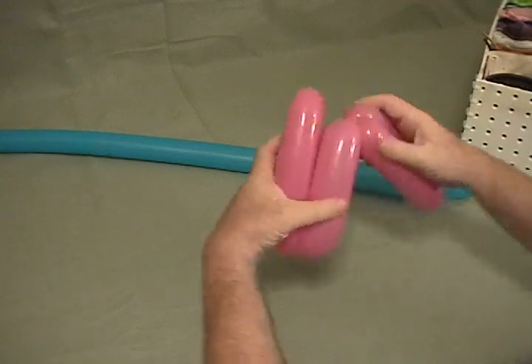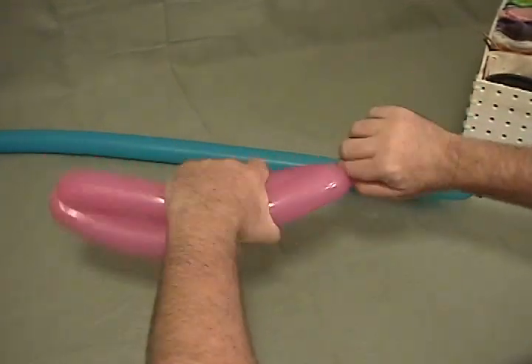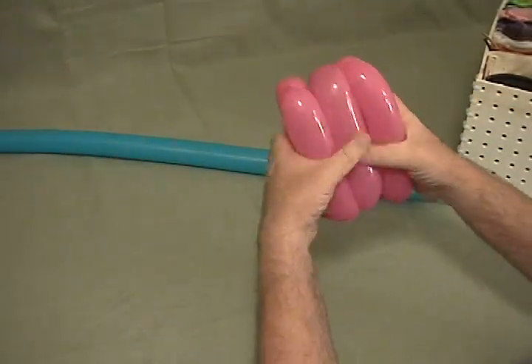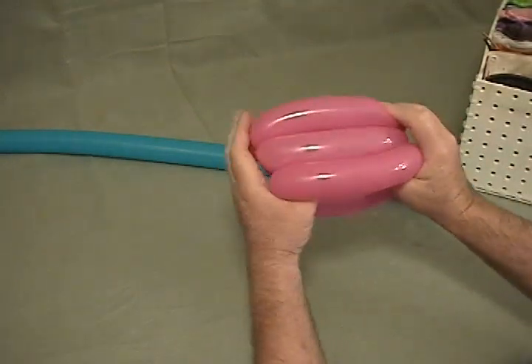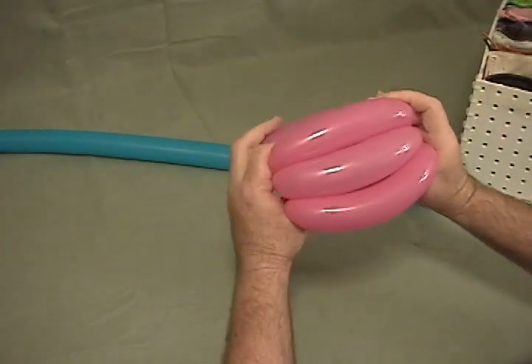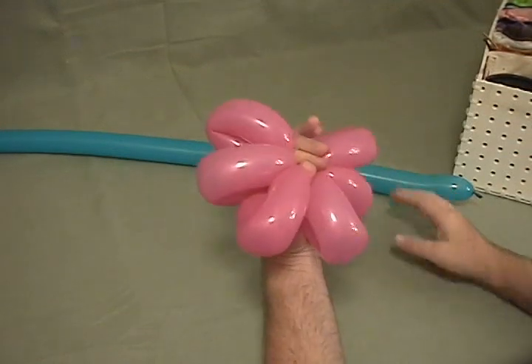Then you can look and see if it comes out a little uneven — just go back and make a little adjustment until you get them all even. Then I'll take my hand, put my thumbs up through the middle so I can grab it that way.